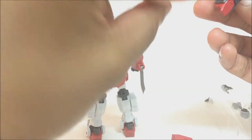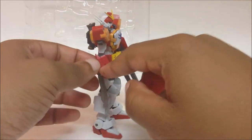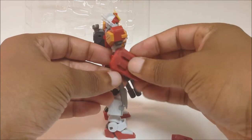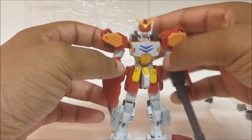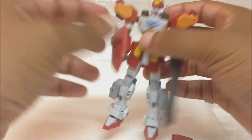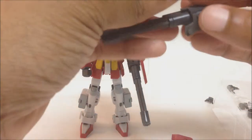The shield comes off, and he does have a tab on his regular forearm where you can peg the shield in. Yep, it fits — so you can have two shields and a Gatling gun at the same time, whatever configuration you want. And it just pegs back in.